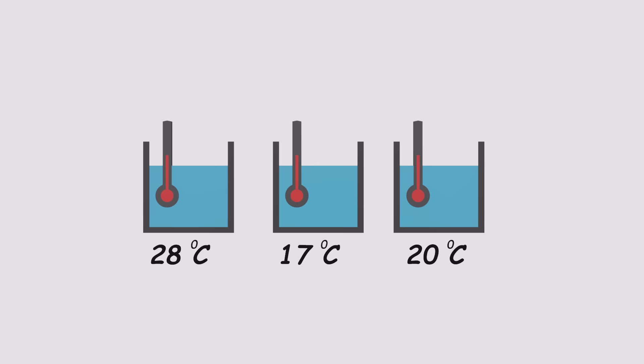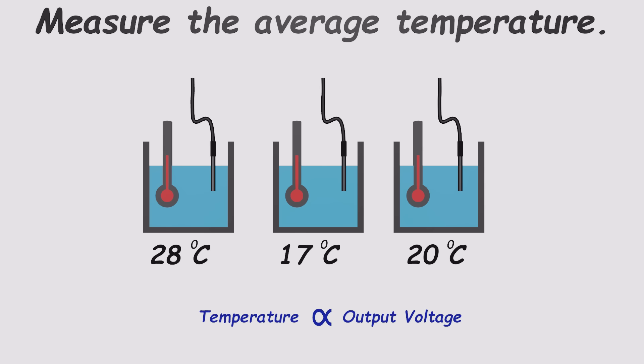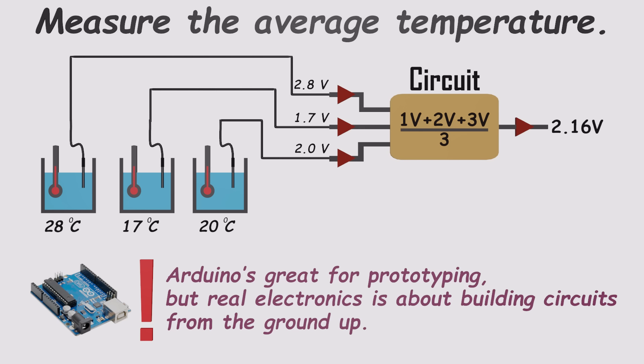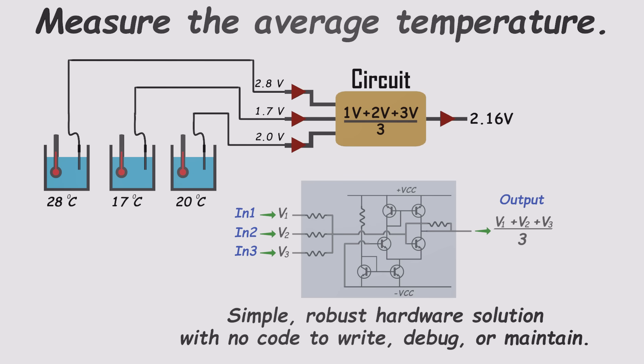Here's an example. Imagine you've got three containers of water, each at a different temperature, and you want to know the average temperature automatically, in real time. You could start by putting a temperature sensor in each container — each sensor gives you a voltage proportional to the temperature. Now, how do we get the average of those three voltages? Sure, you could grab an Arduino and write some code to do the math, but that's overkill — it's like bringing a bulldozer to plant a flower. Instead, you can build a simple analog circuit with just a few resistors, transistors, and maybe a capacitor. This little circuit will automatically produce a voltage that represents the average of the three inputs, letting you figure out the average temperature with no programming, no debugging, no maintenance.